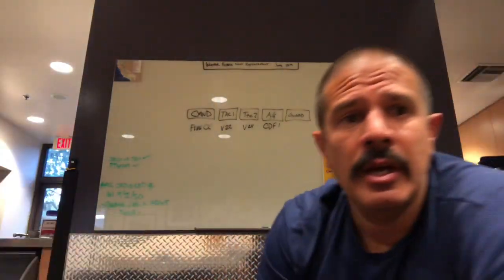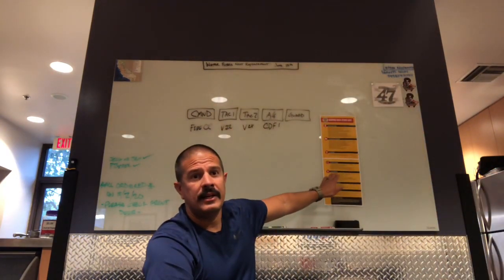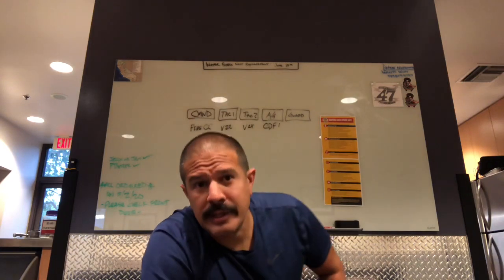If you guys have any questions, go ahead and contact us here at Station 47s. We hope you guys stay safe, follow the rules, let's not get sick, let's get over this thing, let's get back to normal. Have an amazing day — thanks again, stay safe out in the wildland, and we'll see you on the next event. Bye.